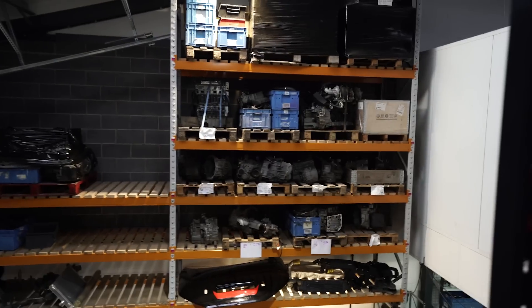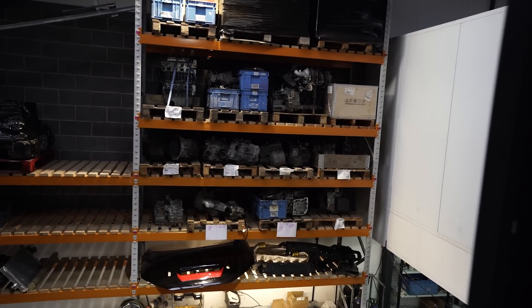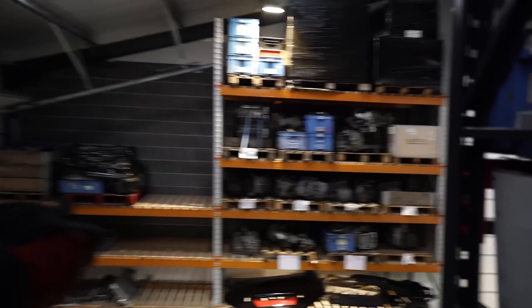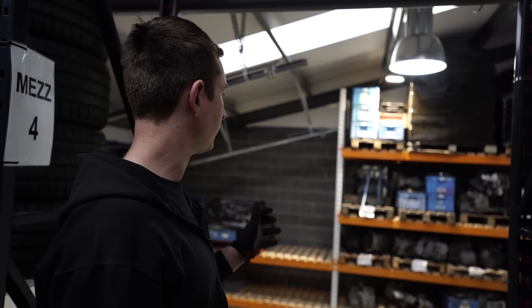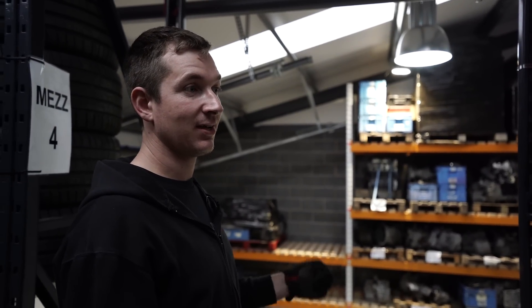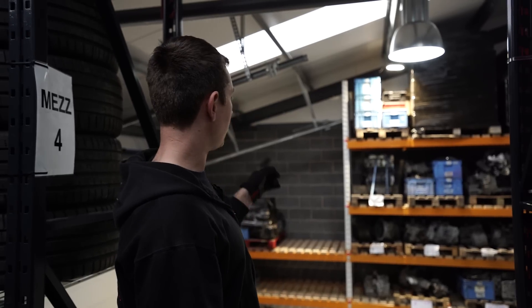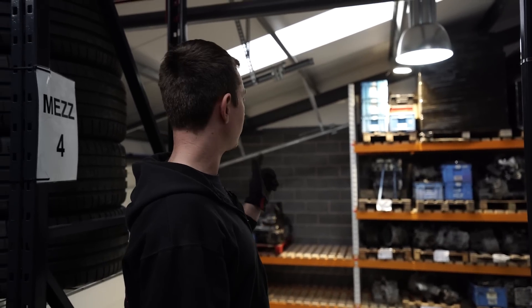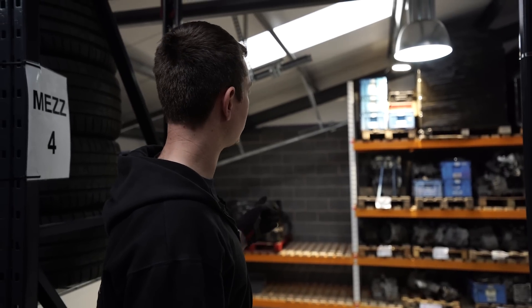Across here there are four DSG gearboxes — 850 quid each, and they've all got differentials: two Gripper diffs and two Drexler diffs, which will be for sale. Gearboxes will come with standard diffs but let us know if you want a DSG from a TFSI with a Gripper or Drexler. There's also a CFC engine up there — got rebuilt but supposedly had an issue, for sale as well. We'll have another look through it when we get a chance.